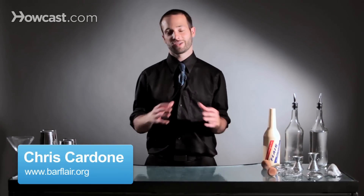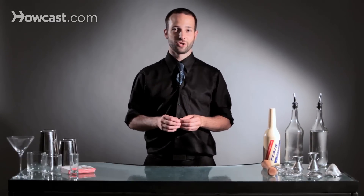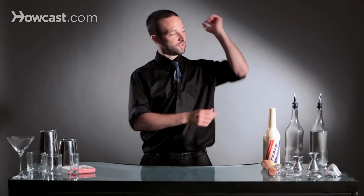Hi, I'm Chris Cardone. I'm the Northeast United States representative of the Flair Bartenders Association, and I'm going to show you how to do a behind the back to a forearm stall.